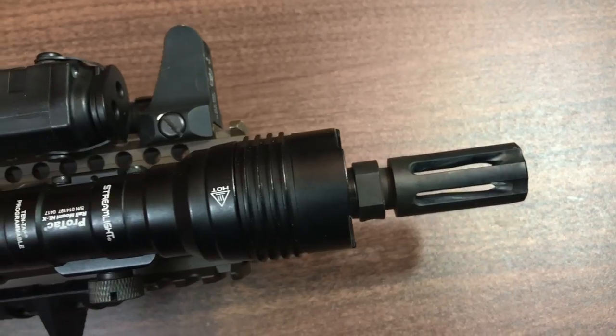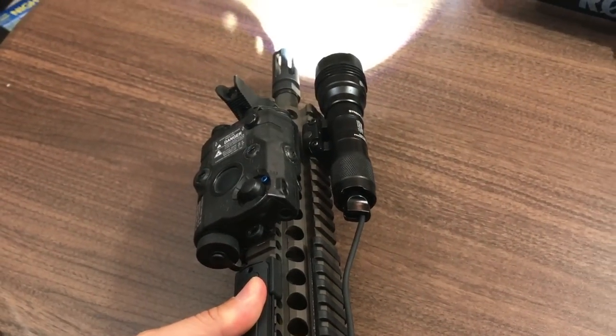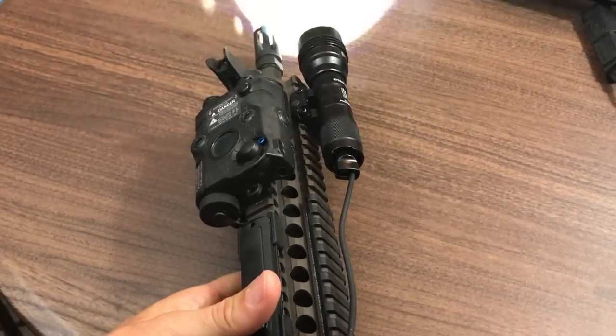Welcome back. Making a video today on rifle lights — specifically the Streamlight Protac Rail Mount HLX. I've been demoing it for a few months and I'm pretty satisfied with it. Traditionally I've carried SureFire Scout lights like the M600 — fantastic lights, still love them, still highly recommend them — but this is kind of a game changer, and I want to tell you why.